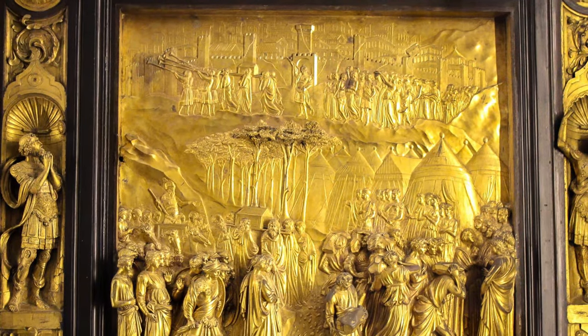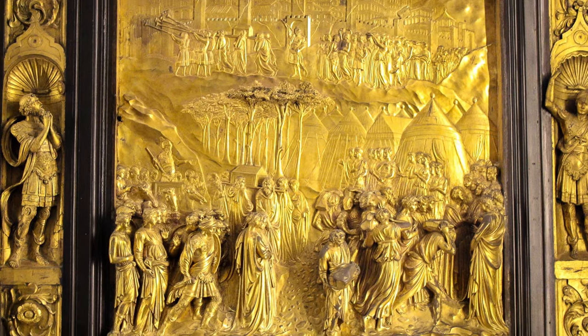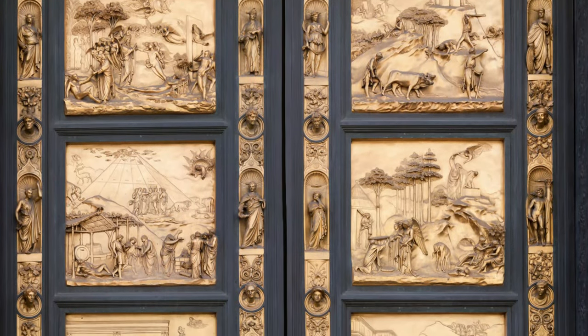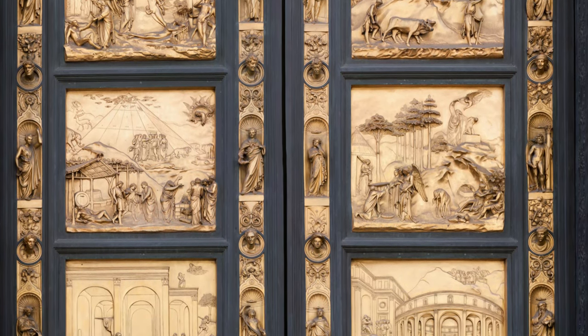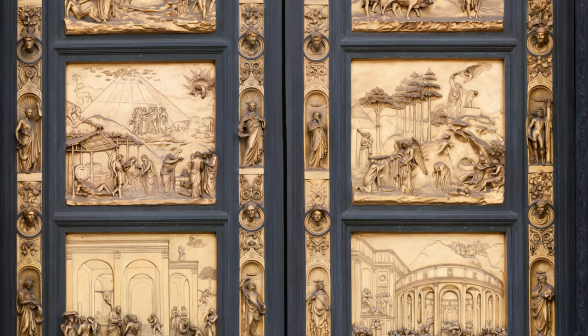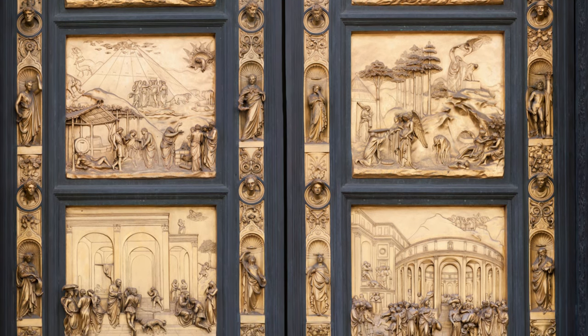Ghiberti had been trained as a goldsmith and the shimmer of his gold-plated bronze delighted the judges. Ghiberti worked all his life on the great baptistry doors at Florence. Michelangelo later said of Ghiberti's doors, "They are worthy to stand at the gates of paradise."